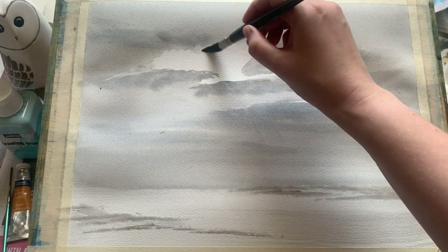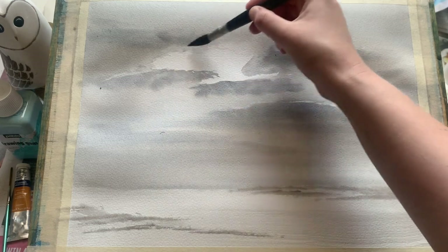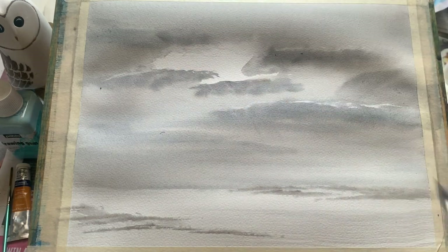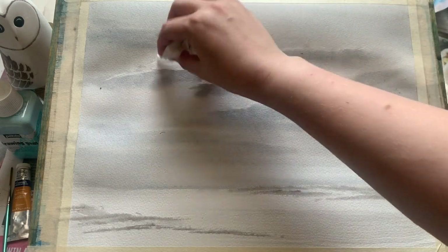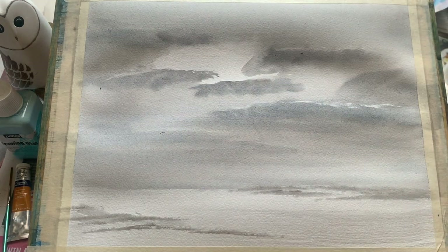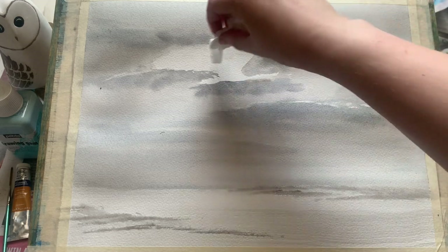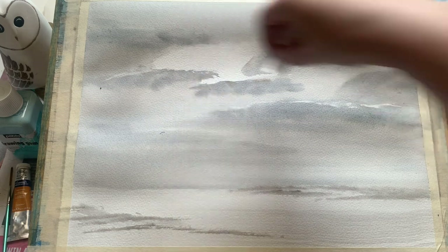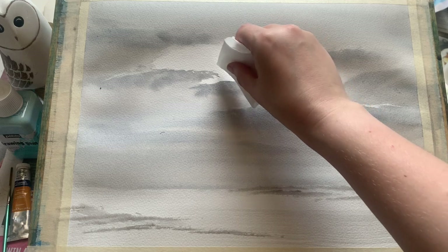Now I'm just going to soften this top edge. I'm using my lovely soft mop brush and clean water — it's important that you use clean water for this. Just go over and scrub that edge with the clean water to soften it down, and then use a scrunched-up piece of tissue to pull the paint out. You get this lovely soft transition between the paint and the unpainted white paper, which is going to be the space where the sun is showing through.